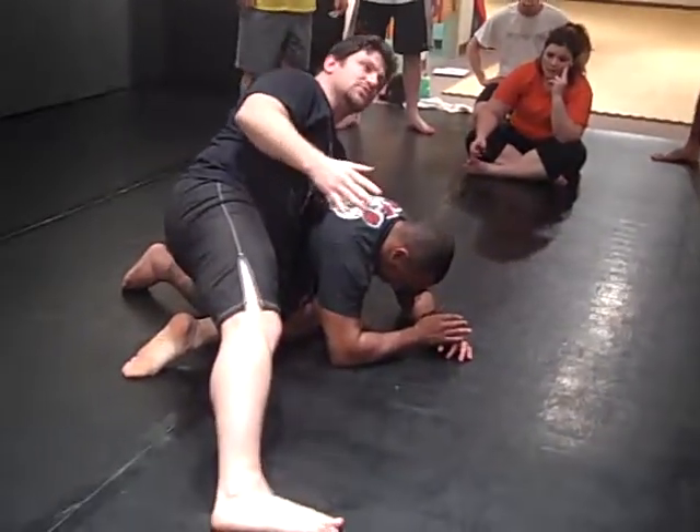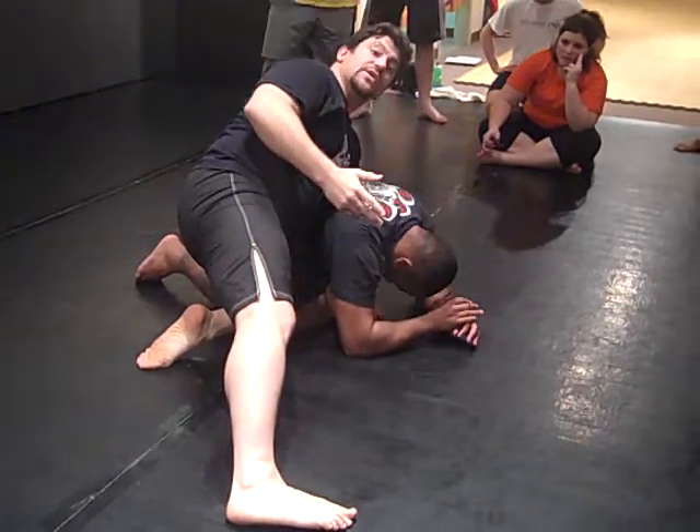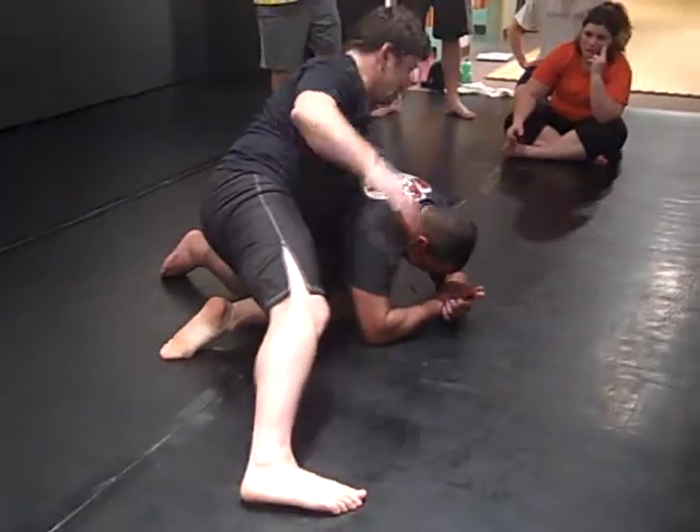Sometimes wrestlers don't want to go for submissions because you might lose position going for arm locks and guillotines and stuff like that. But last 30 seconds, man, you should be trying to finish the guy — get that bonus, because that's what it's about.